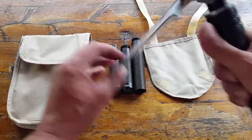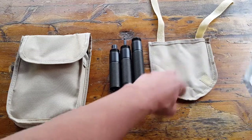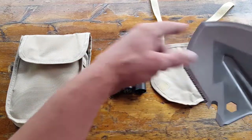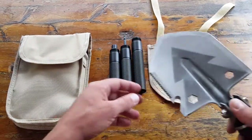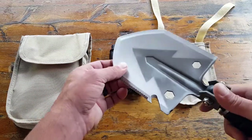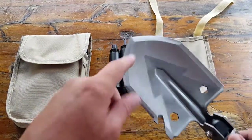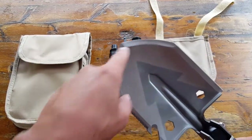On the other end we have the business end — the actual shovel head — which also has its own little storage compartment. That's pretty cool because it is sharp, and once you break it in the field and it gets dirty, it helps keep it away from all your other gear so your gear doesn't get dirty. The shovel head itself is made of stainless steel and has a pretty sharp head on the front.